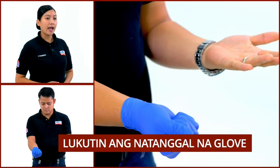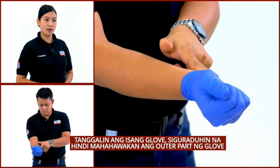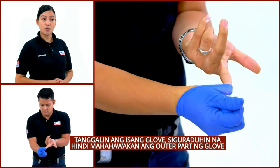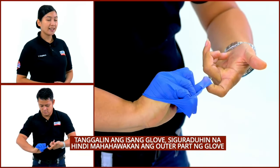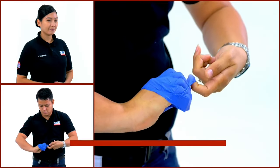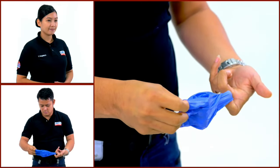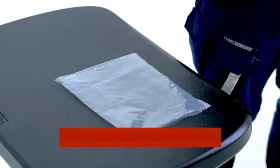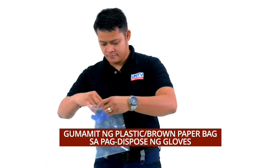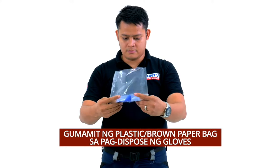Sunod ay ipasok ang hintuturo sa loob ng kamay na may suot pa na glove. Siguraduhin huwag hahawakan ang labas na bahagi ng glove at unti-unting tanggalin ito. Ilagay sa isang plastic or brown paper bag ang mga gloves bago itapon sa tamang basurahan.